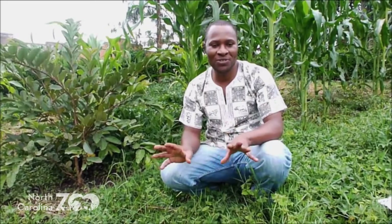My name is Bruce. I work with Unite for the Environment. Unite for the Environment is a program of the North Carolina Zoo and we operate in Vigodi, Uganda.